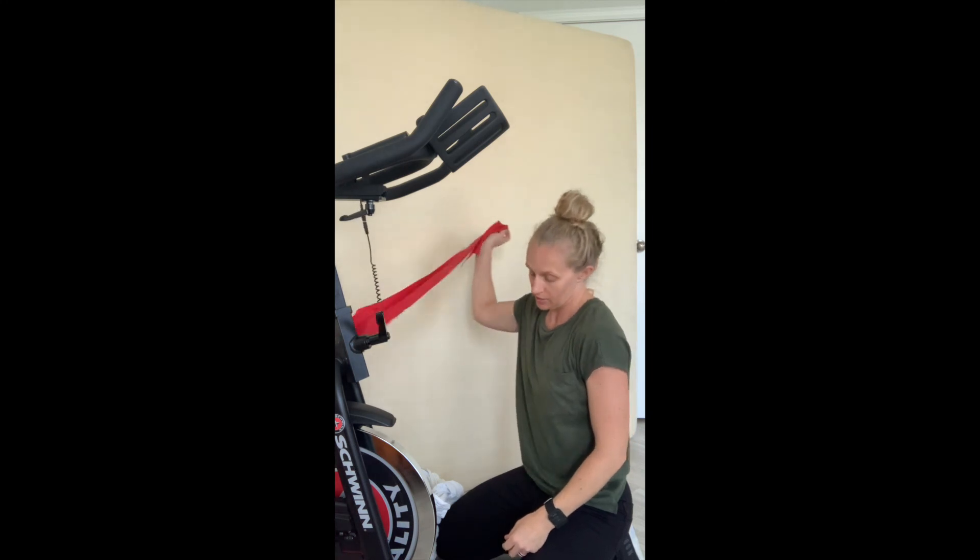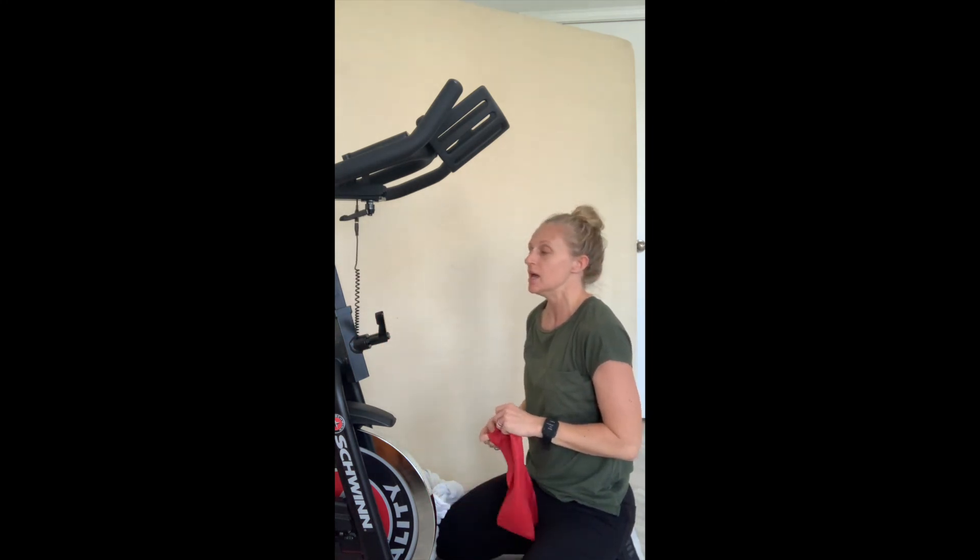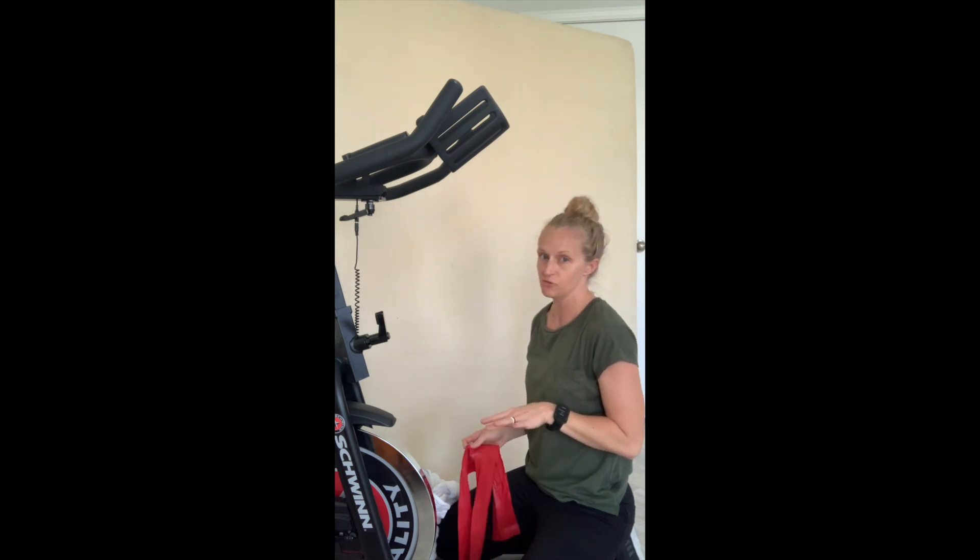Like with any of the exercises, make sure you're checking your home exercise program for the right number of sets and repetitions, and make sure you stay out of the range that's painful.